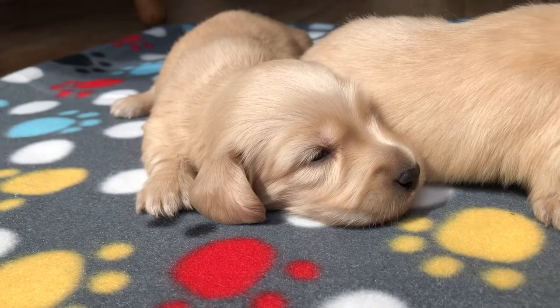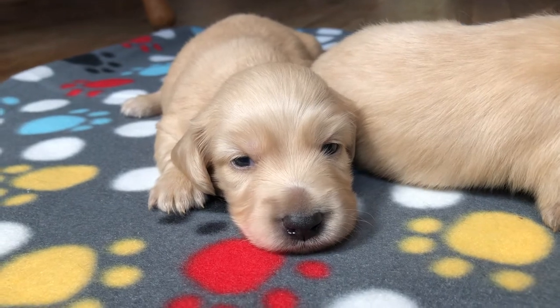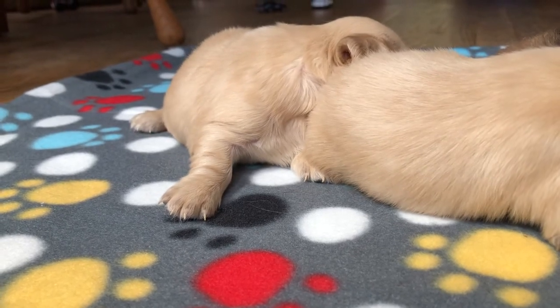This is Lassie. Lassie is EE cream like her mother, which means that she doesn't have the black hairs — she's just blonde with blonde.